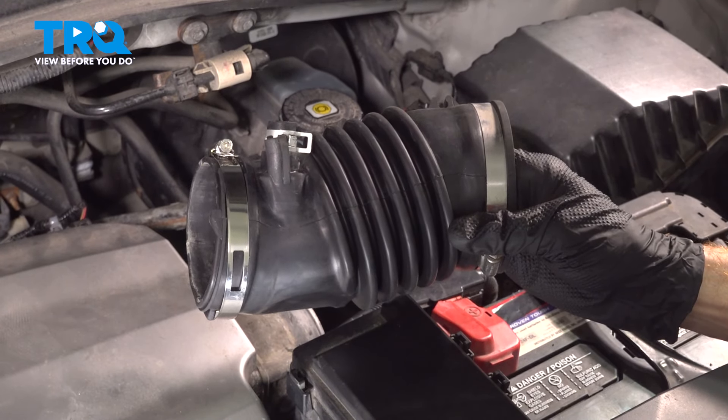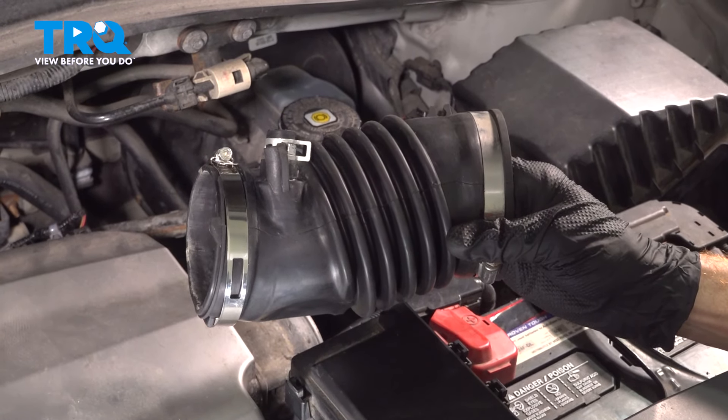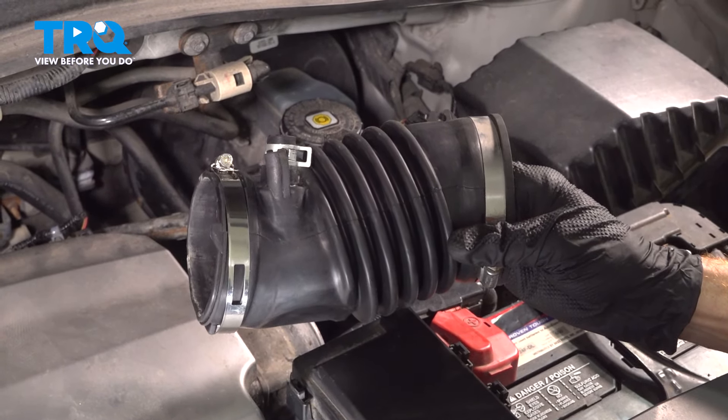In this video, we will show you how to replace your air inlet tube on this Acura MDX with a 3.7 liter engine. This will be located along the driver's side of your engine compartment. Let's get into it.